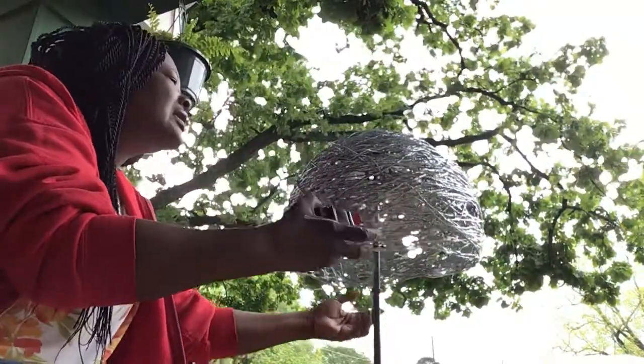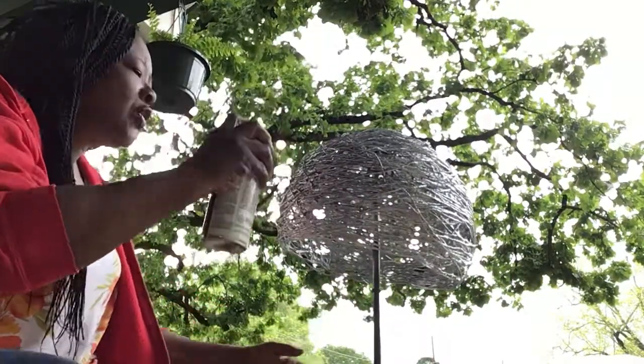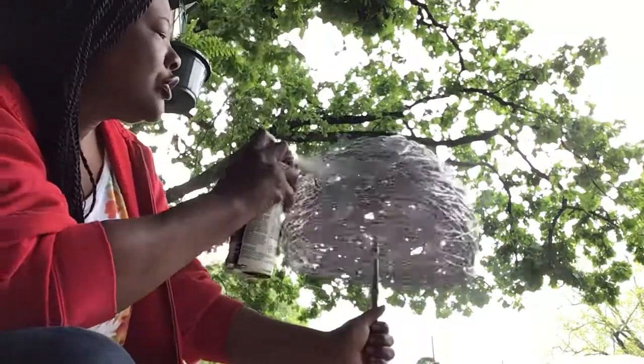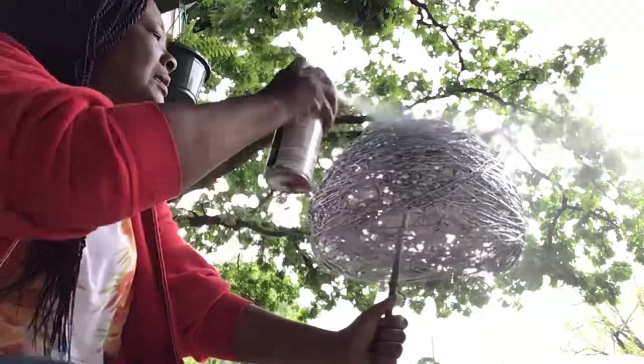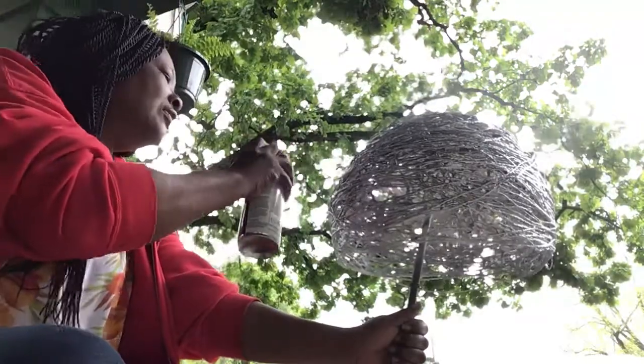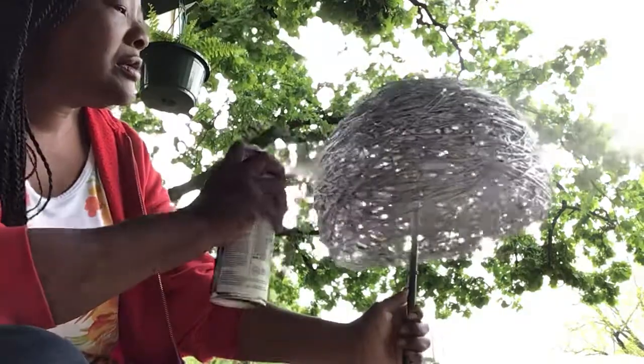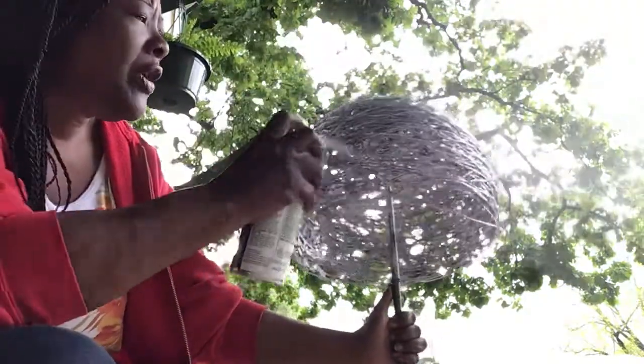Remember, this is not a quick project. It took three days for this twine and Elmer's glue to dry. I'm just gonna keep on spraying it, trying to give it an even coat like I want it to look. Can't go wrong on that.